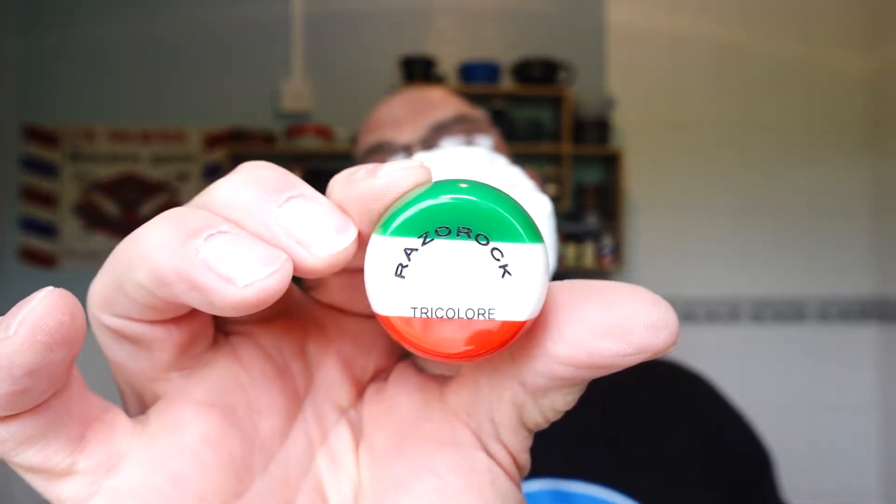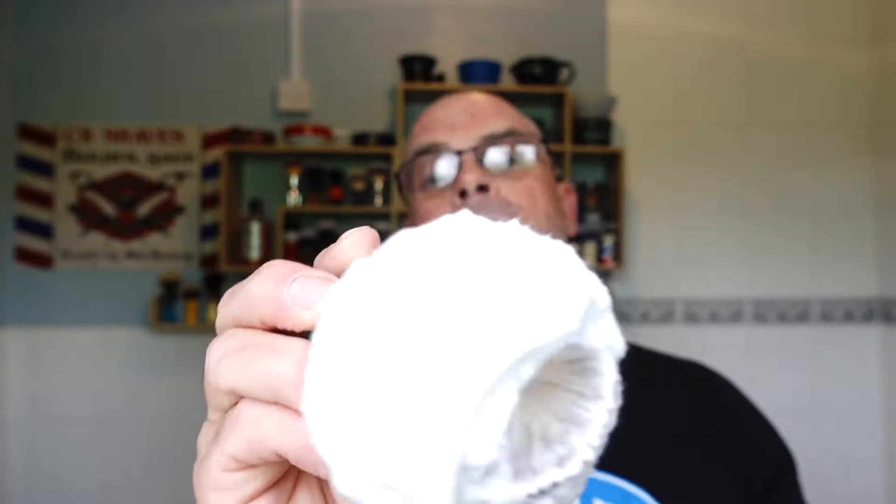I've already whipped up the lather because I wanted to spend a bit of time working on it and didn't want to rush it. Today we're using my Razor Rock Tricolor brush — I call it my Italian. All whipped up, all loaded, got some in my Captain's Choice bowl.